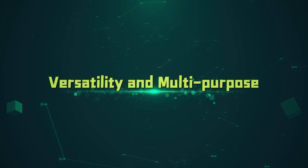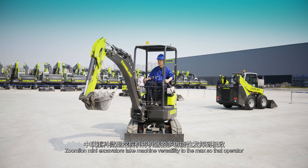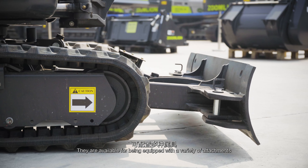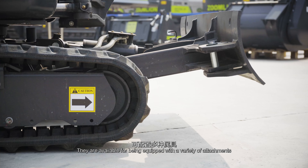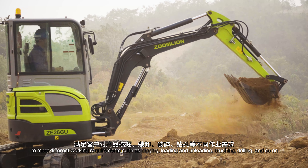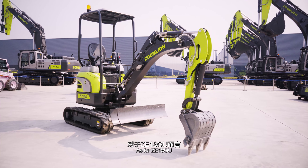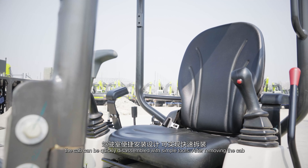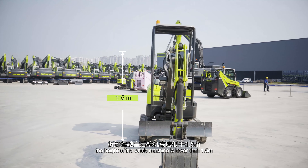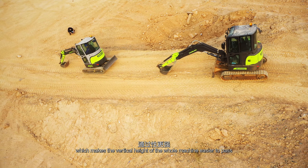Zoomlion Mini Excavators take machine versatility to the max so that operators can handle complicated tasks with ease. They are available for being equipped with a variety of attachments to meet different working requirements, such as digging, loading and unloading, crushing, drilling, and more. For the ZE18GU, the cab can be quickly disassembled with simple tools. After removing the cab, the height of the whole machine is lower than 1.5 meters, making it easier to pass through height-restricted spaces.